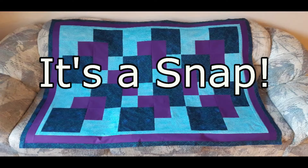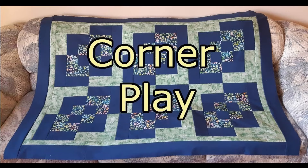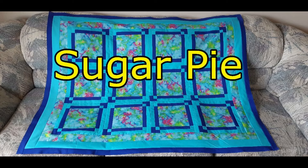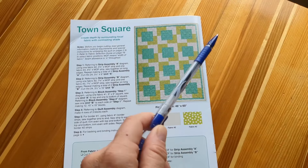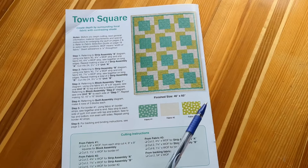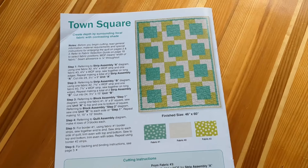Here are a few three-yard quilts I've made in the past that you may enjoy watching the videos for as well. There's no end to the color combinations you could create. What I like about this particular pattern is that with the big squares in the middle, I could put a feature fabric, which I'll show you in a minute.